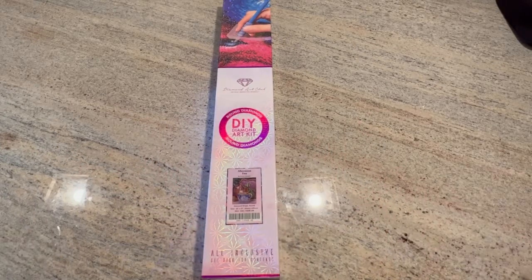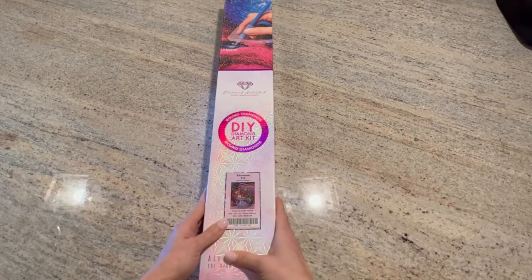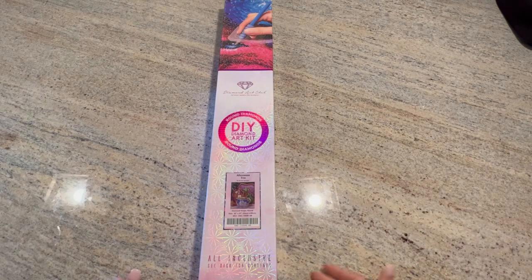Hi everyone, welcome back to my channel. If you have not seen my other videos, then welcome. I am doing another unboxing today. I know I said that I wasn't going to do unboxings after unboxings and I was only going to unbox ones that I was going to work on, and that is still true.